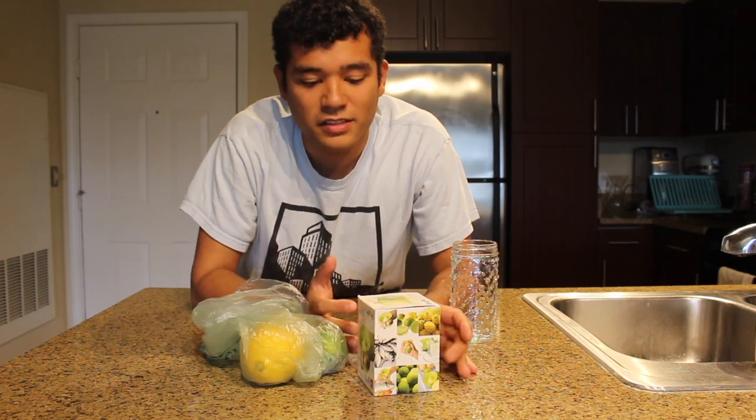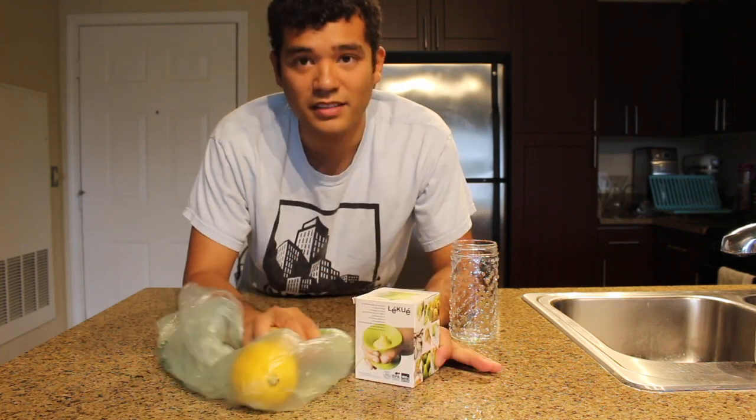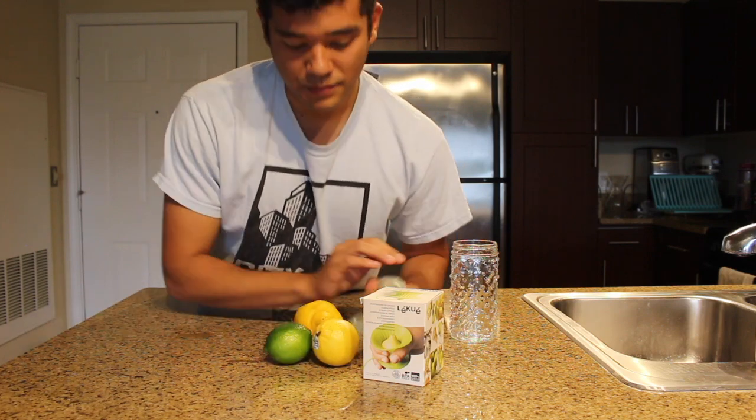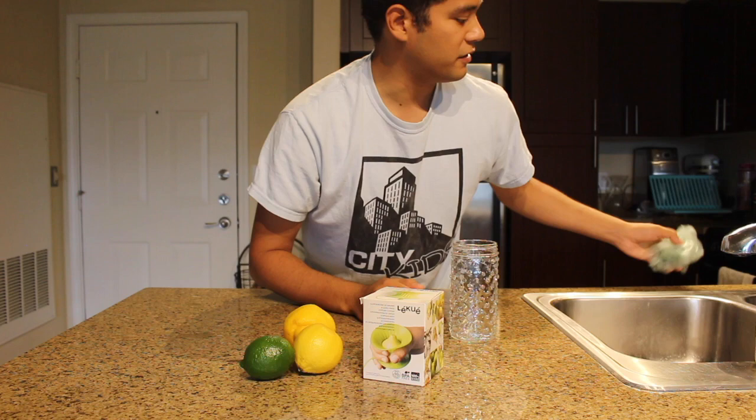Hi everyone. Today I've got a kitchen gadget to review. Take a look. I've got a lime and two lemons to try out for the gadget.